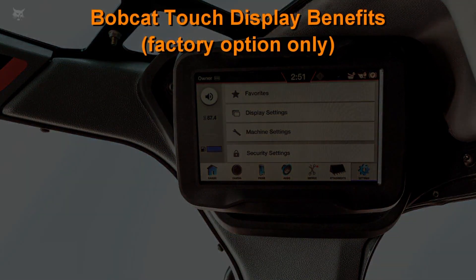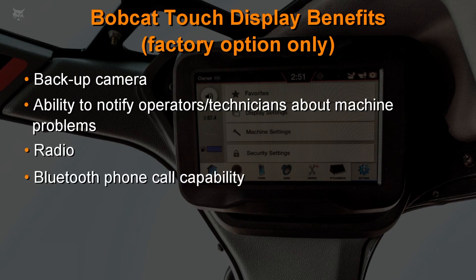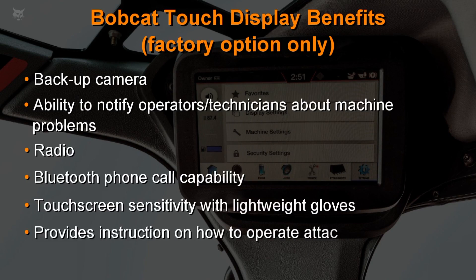The Bobcat touchscreen display will provide capabilities such as a backup camera, increased ability to notify operators or technicians about problems with the machine, as well as a radio, Bluetooth phone call capability, touchscreen sensitivity used with lightweight gloves, and the ability to provide instruction on how to use attachments attached to the machine.